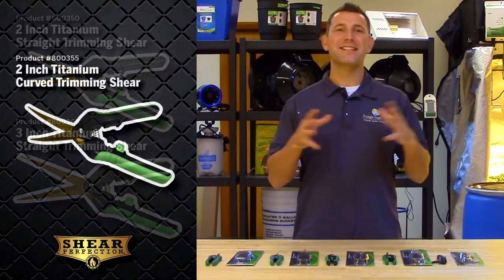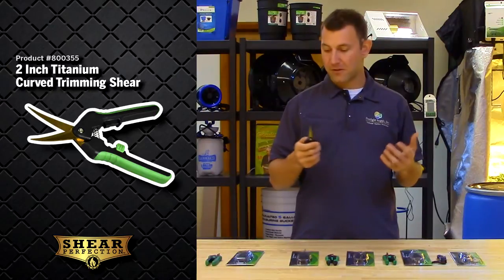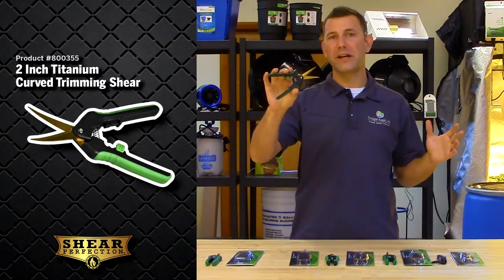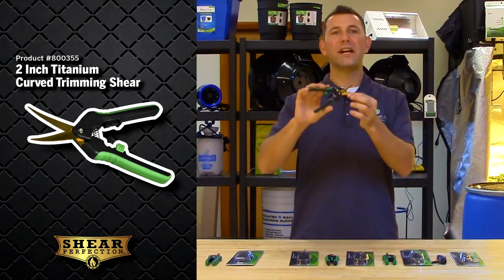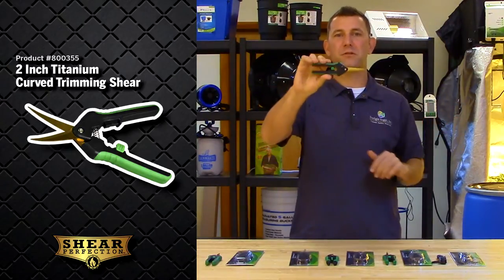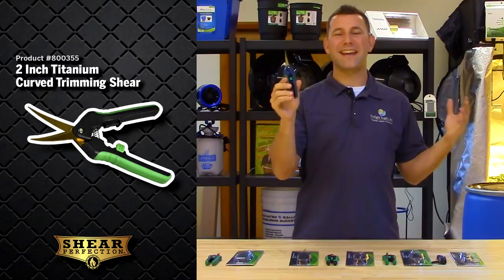Next, we have the two inch titanium curved shear. It is ideal for maneuvering around close quarters while manicuring within your plant. Also made of stainless steel with the titanium coating, the two inch curved blade allows you to fine tune and clean up your plant without sacrificing blade size. The blades will stay sharp and are very easy to clean, ideal for left or right-handed use. The comfort grip handle is also spring-loaded to ease fatigue on your hands during use. The easy lock mechanism makes storage quick and simple.